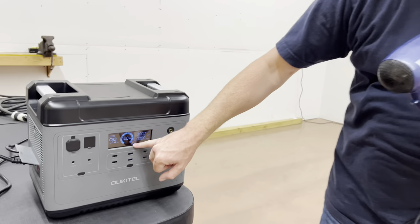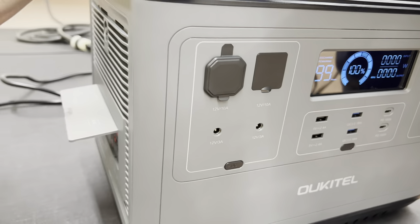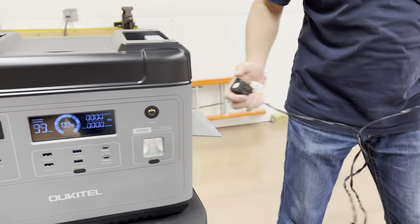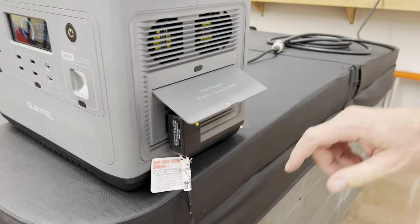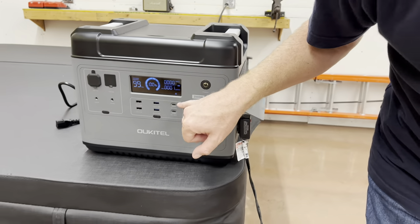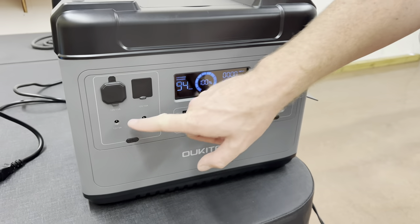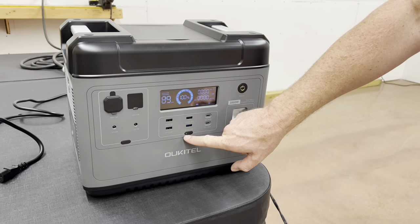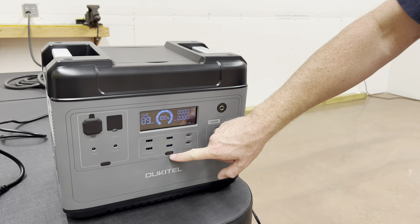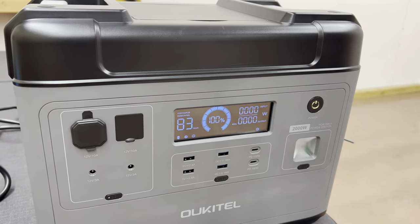Looking at the display, you can see this little symbol here — that means the cord is plugged in to charge. If I unplug this, that goes away. Now over here where your outlets are, I'll plug this in and hit this button to turn the outlets on. You can see the outlet symbol came up, which means your outlets are on. When you turn on your different outputs, it has a light on it so you know which ones are on.